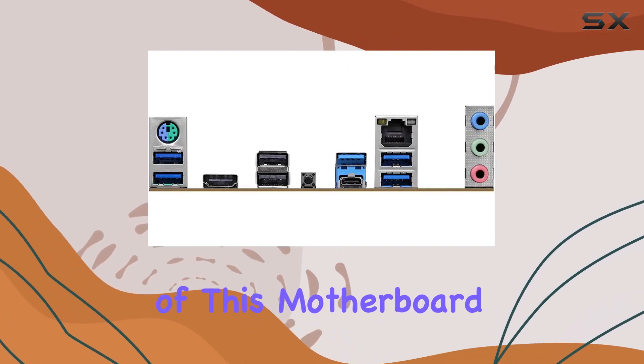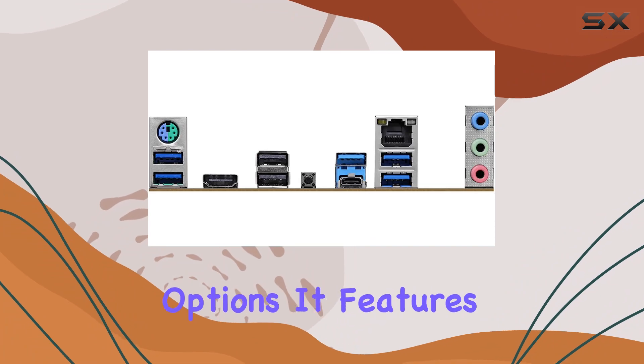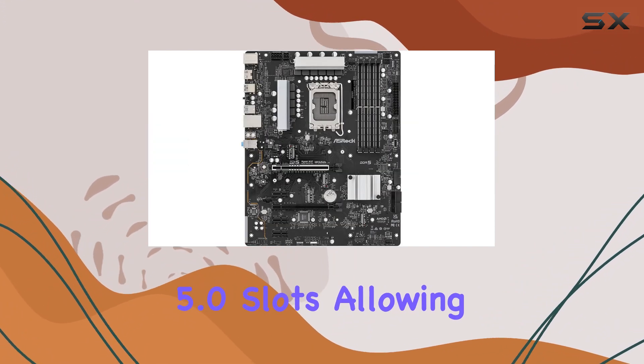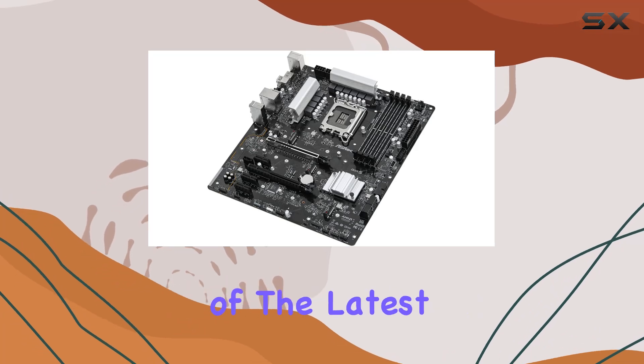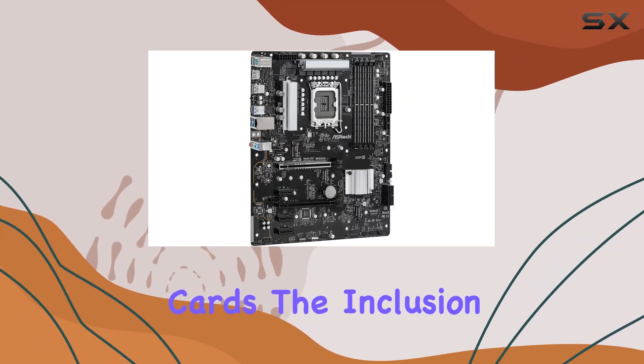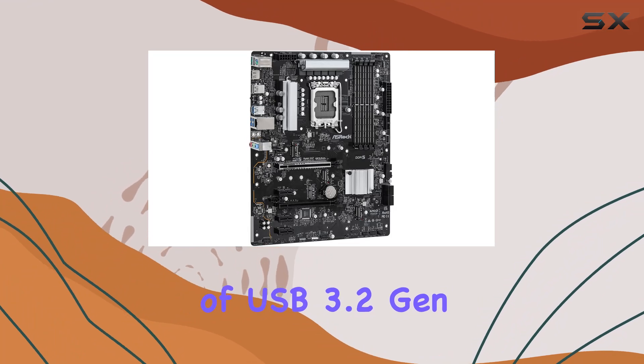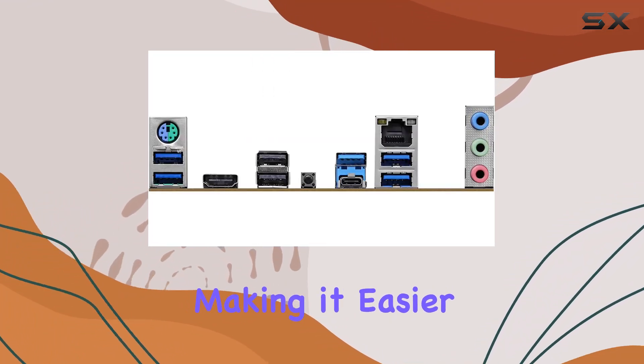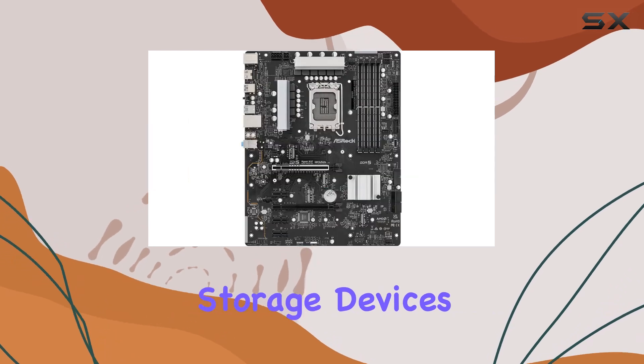One of the key highlights of this motherboard is its advanced connectivity options. It features multiple PCIe 5.0 slots, allowing for the installation of the latest graphics cards and other expansion cards. The inclusion of USB 3.2 Gen 2x2 ports provides ultra-fast data transfer speeds, making it easier to connect high-speed storage devices.